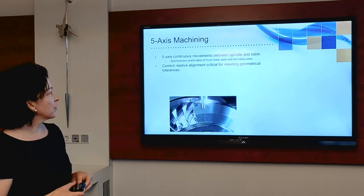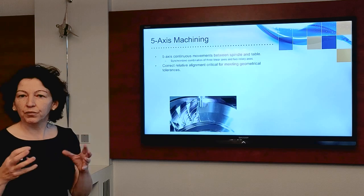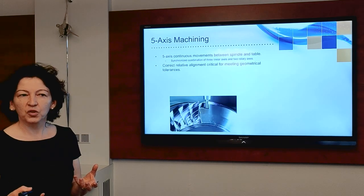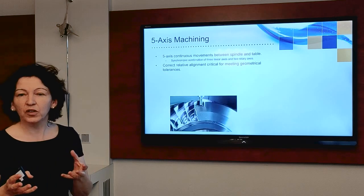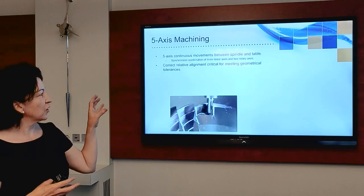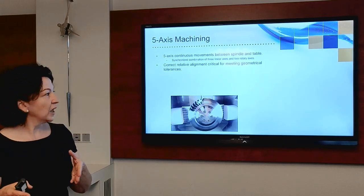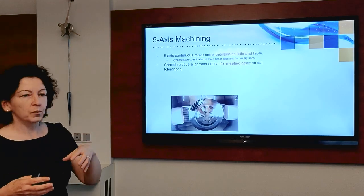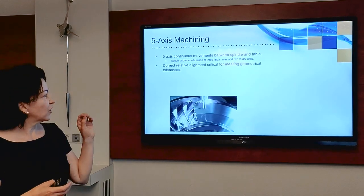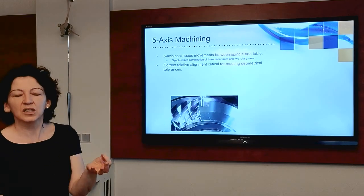Many of you here will know about 5-axis machining and the advantages it brings, but nowadays it's used often where complex and freeform shapes must be made — for example, in impellers for engines. It has great advantages in terms of achieving those complex structures, but when using these machining centers there are continuous movements between the spindle, which has the cutting tool, and the table, which has the workpiece. There must be synchronized alignment between the linear axis from the cutting tool and the rotary axis which the product sits on. That correct relative alignment is absolutely critical for achieving the geometrical tolerances you need in your product.